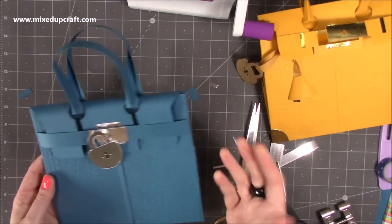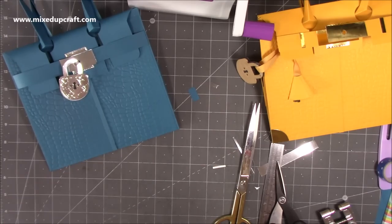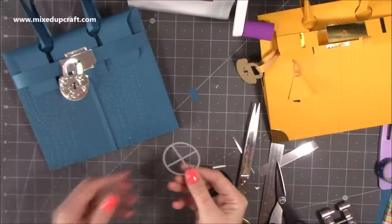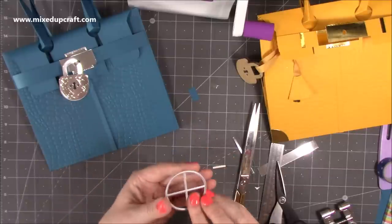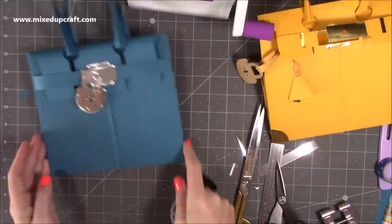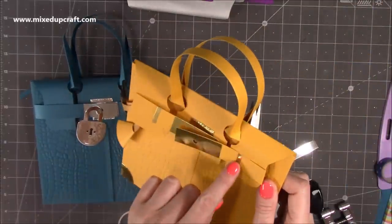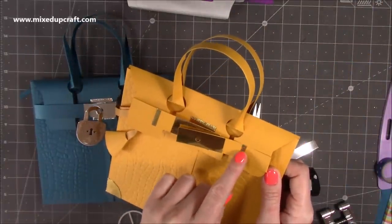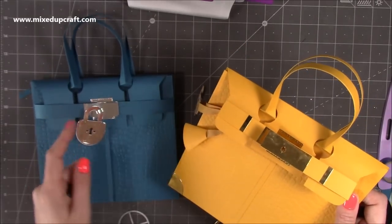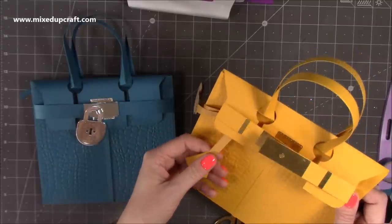Now add all the other little details. For the circles: die cut them, cut in half, and add thin strips — about one eighth of an inch wide by three quarters of an inch. Pop one on each side there. Then we'll do the key piece — I'll show you how to do that with your key underneath it and some ribbon, and then you're done.